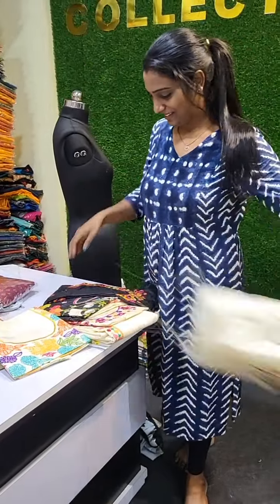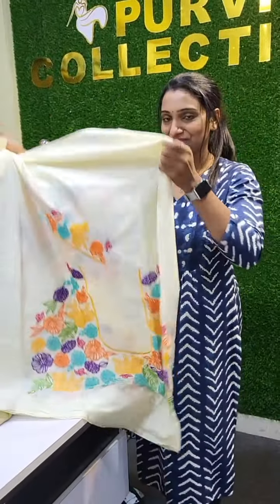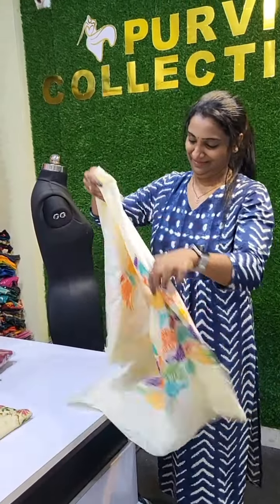I will show you the video and you can screenshot it. I will also order it in sample pieces. I will also use it in multi-type.